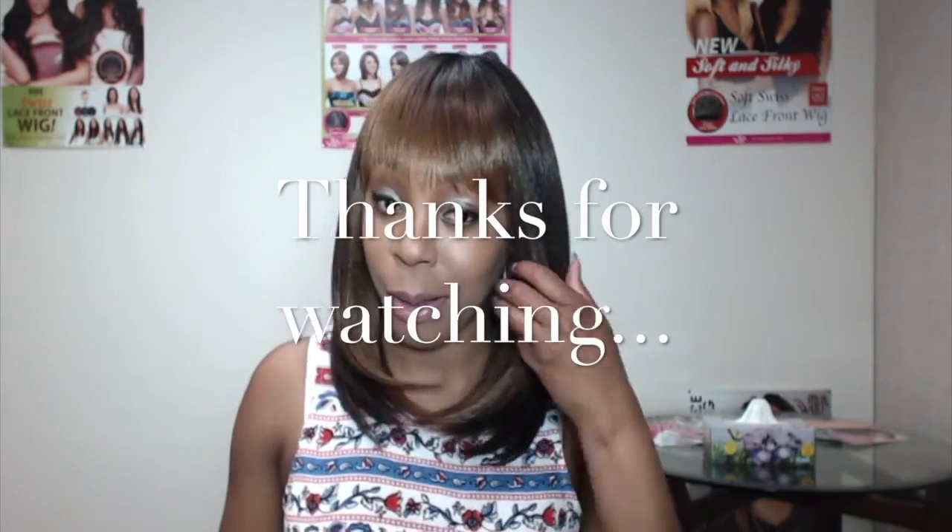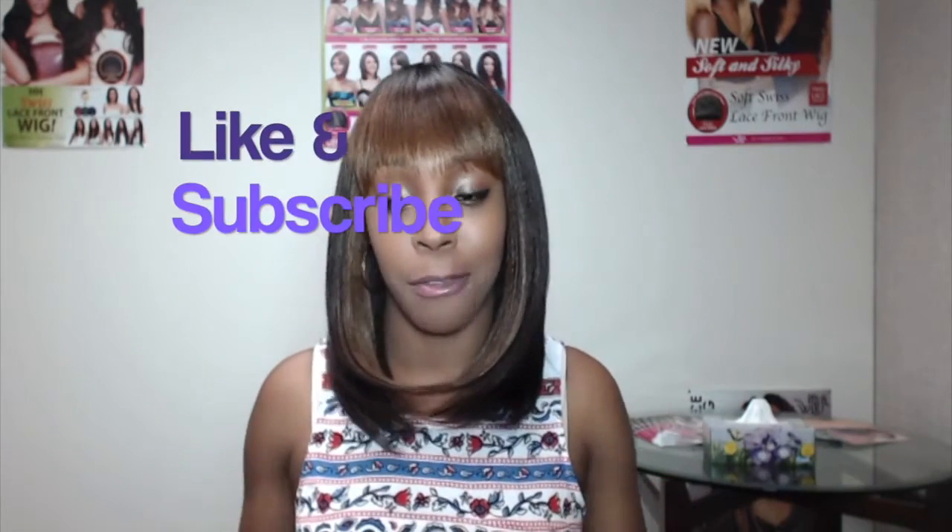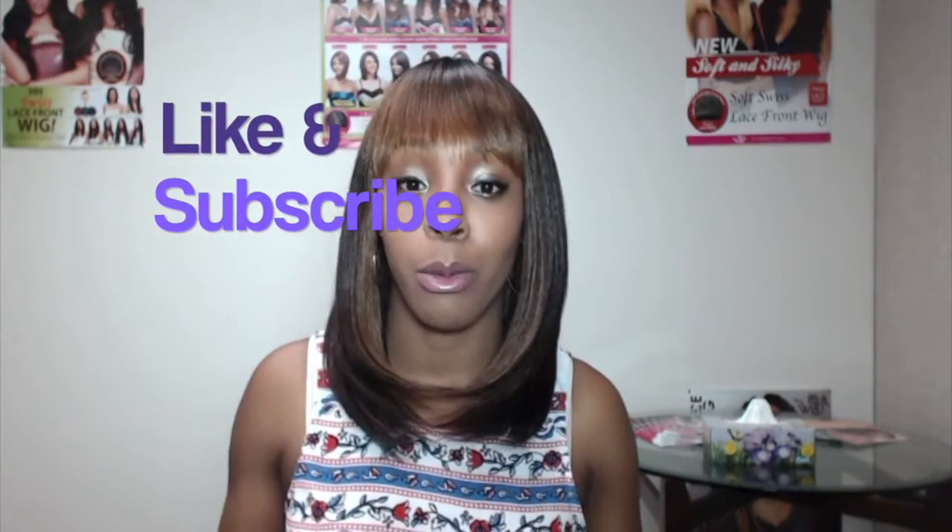Thanks a lot for tuning in, ladies. You'll see me pretty soon again with another review. I hope you hit the subscribe button if you haven't done so as yet. Also follow us on Instagram at Wig Types — see you next time!